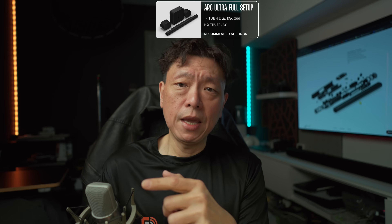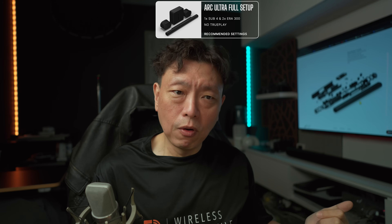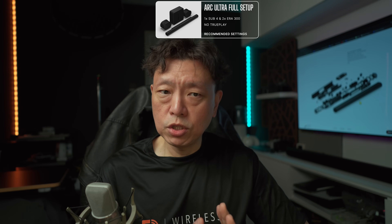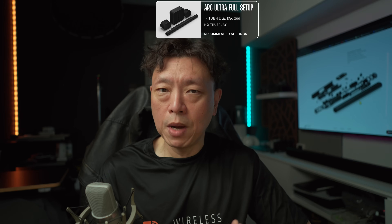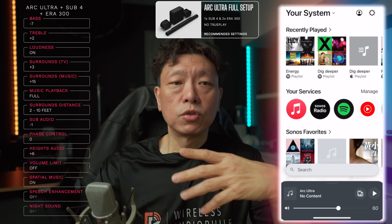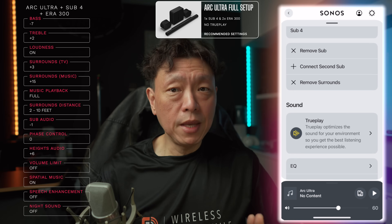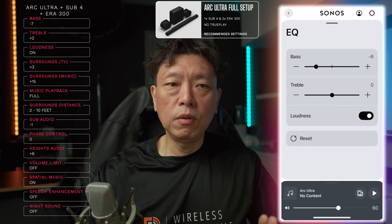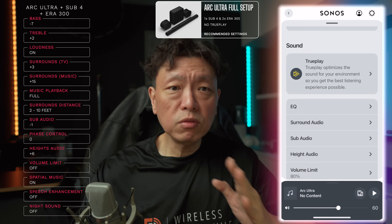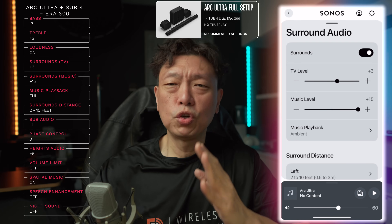If you pair it with a pair of surrounds — in my case the Era 300 — and with the Sub 4, you will need a slightly different set of settings because the bass and the sound signature changes. Go into the Arc Ultra setup, go to the EQ page, set bass to minus seven, treble to plus two, loudness turn it on and leave it on.